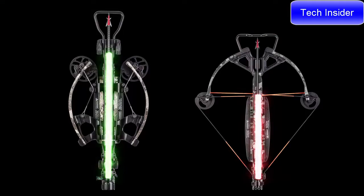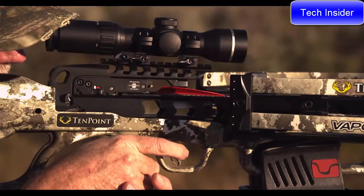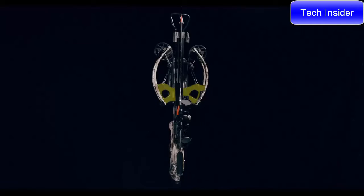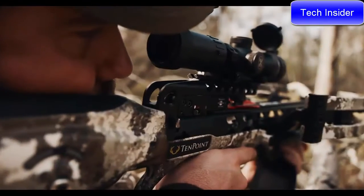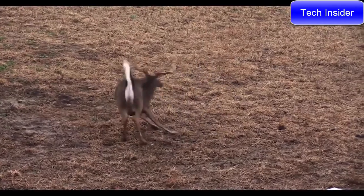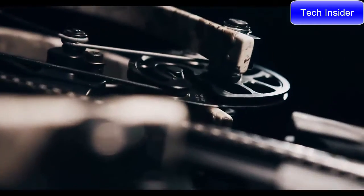This is a critical component in performance, as the longer the nock remains engaged with the string, the more accurate the crossbow will be upon impact. In addition, the center-mounted riser provides superior balance, eliminating the nose-heavy feel of traditional crossbows and making it easier to hold steady and increase accuracy.